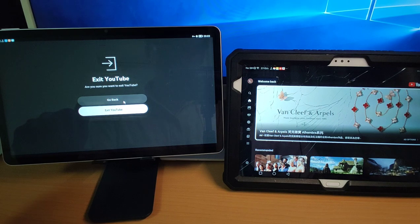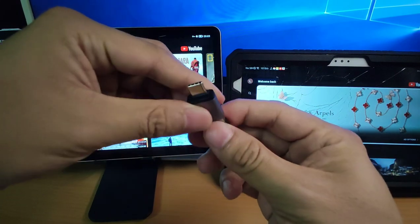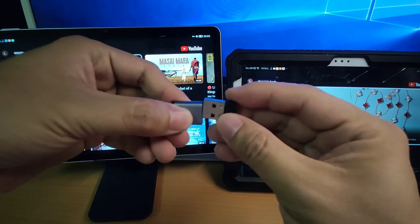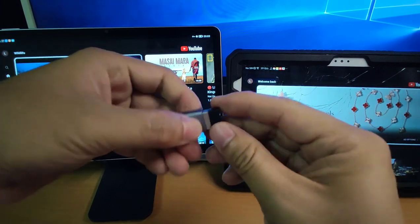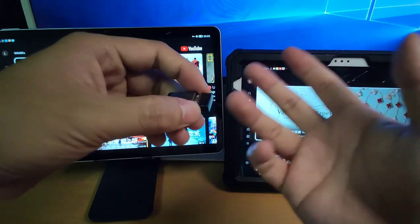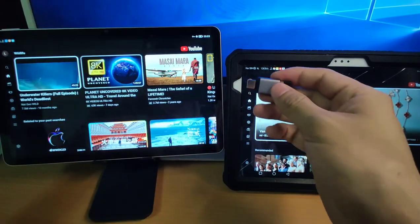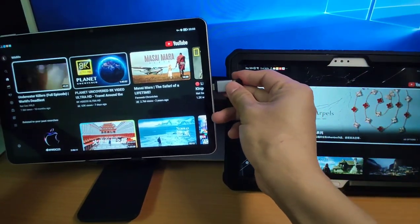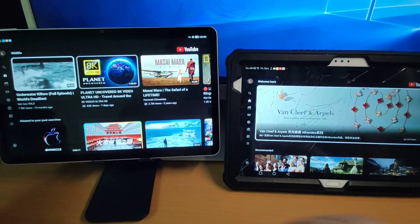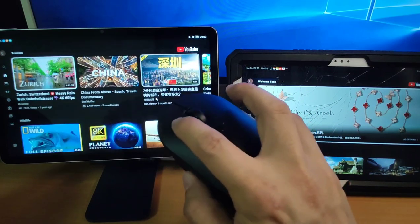So you can use a Bluetooth mouse or a normal wired mouse with a USB wireless adapter to control the YouTube app. You just plug this USB wireless adapter into the pad and use your mouse to scroll down, scroll up, and left click to watch videos.